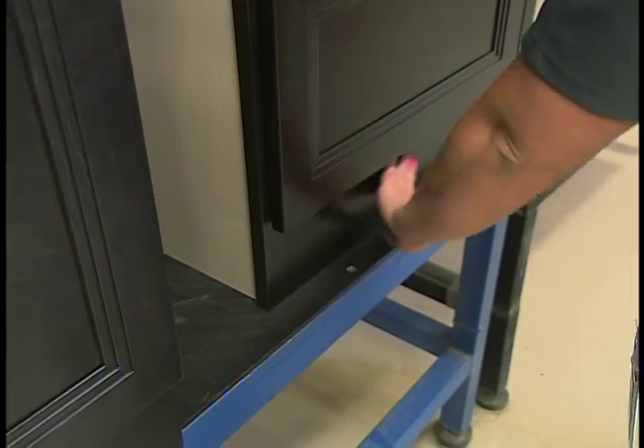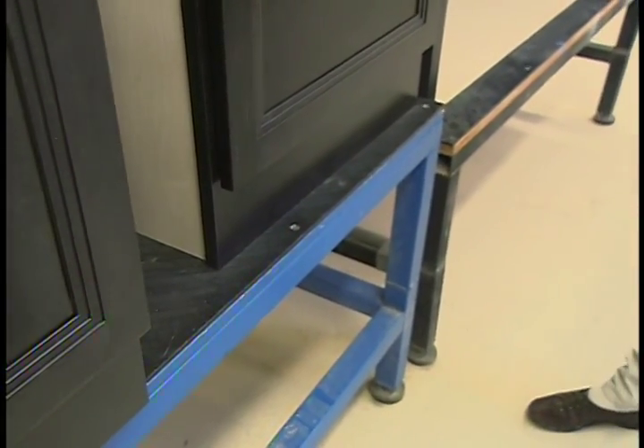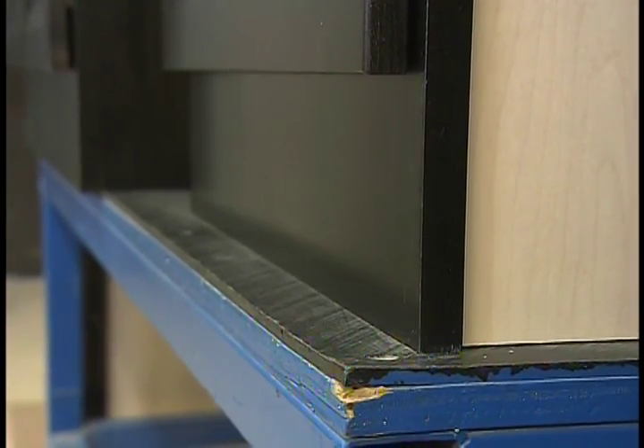What about the toe kick — you have a custom one here. The majority of our standard base cabinets have a toe kick, which is a recessed area where your toe would normally go underneath the cabinet. In this particular example, we've done a factory-installed flush toe kick, and that just saves time again in the installation in the field.